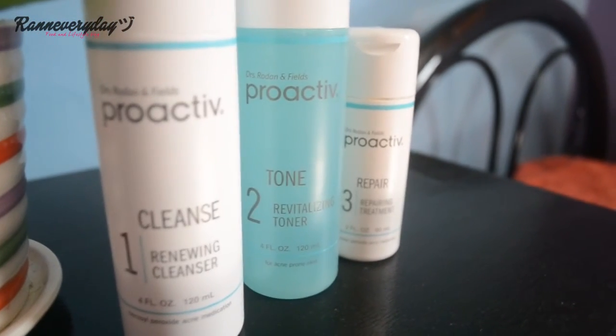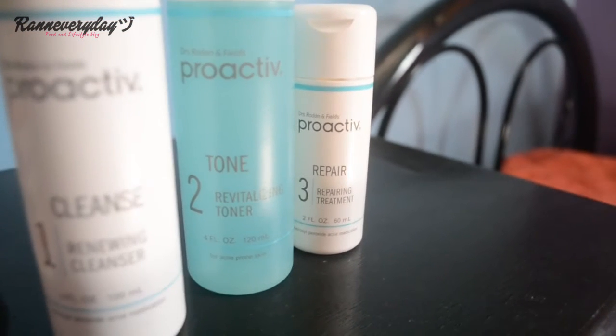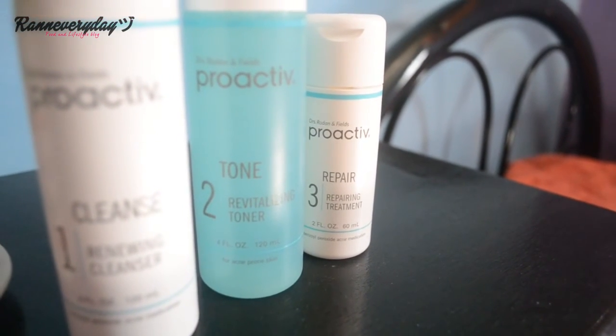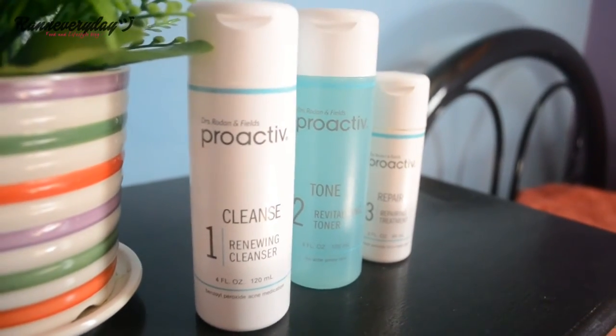It's time to take care of your skin — use Proactiv to have that blemish-free skin. Be sure to leave a thumbs up and subscribe for more of my videos. Bye bye!